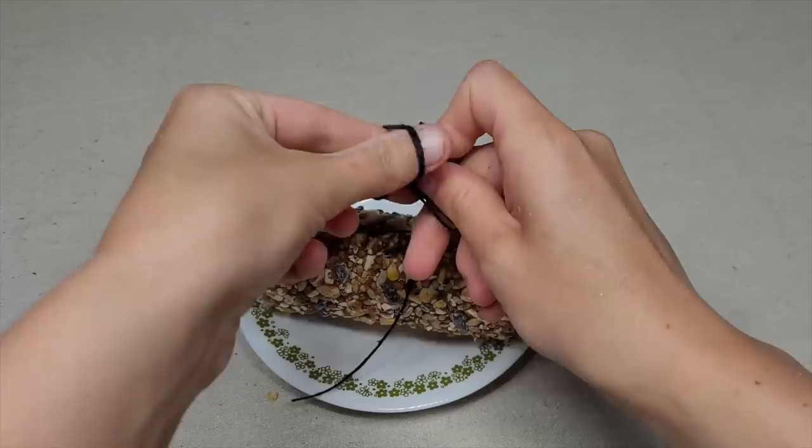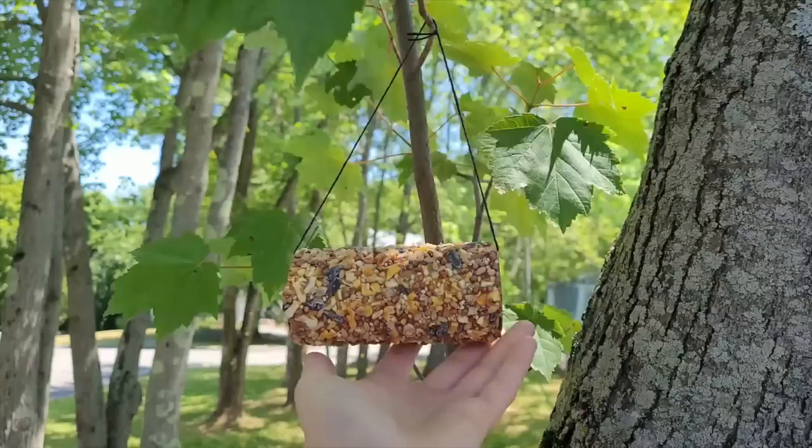Take your roll outside and hang it up. You are guaranteed to make bird friends this summer with this upcycled and easy-to-make bird feeder.